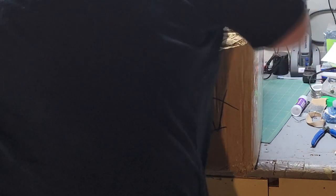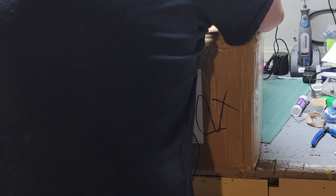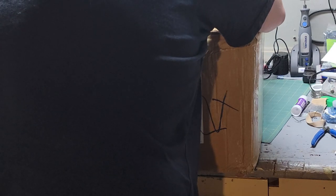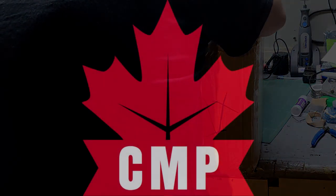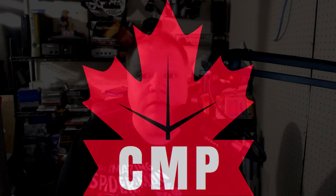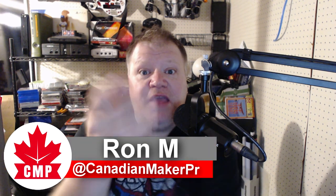Oh good lord, I think I ruptured my spleen! Hi everybody, thank you for tuning into the Canadian Maker Project. My name is Ron, and I am here to help your creativity and understanding of 3D printing.